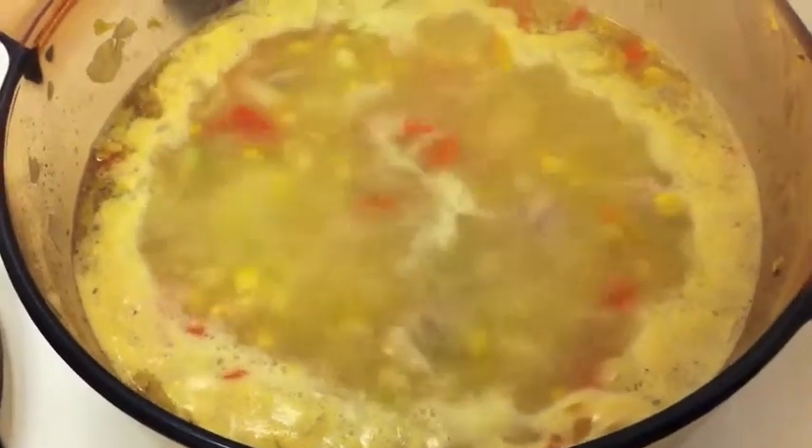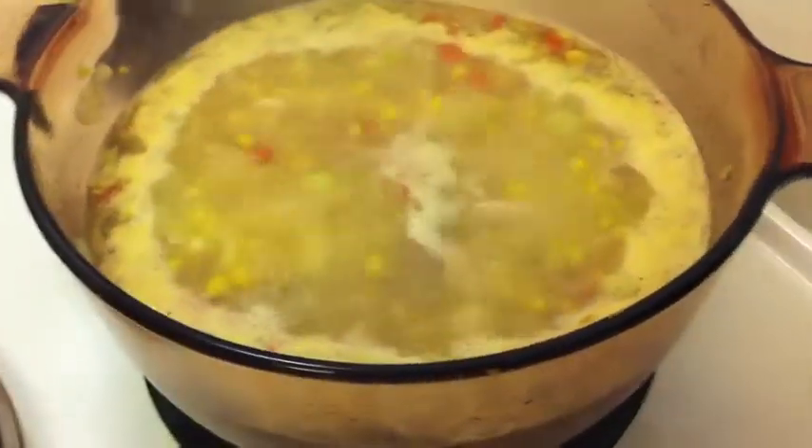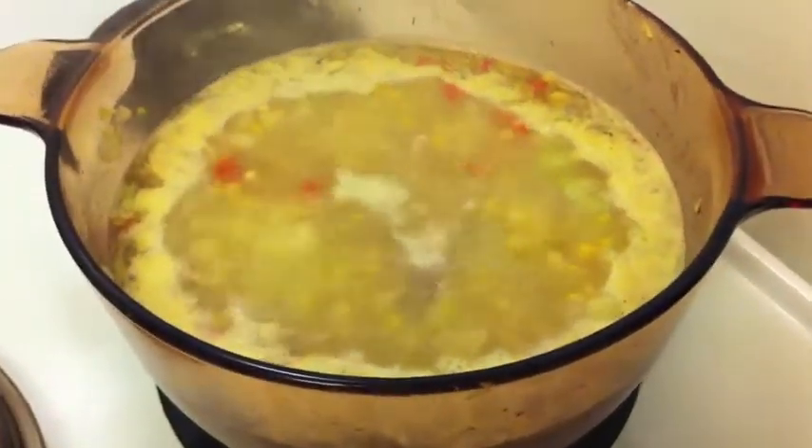Once your soup comes to the boil, just turn it down and simmer it for the remainder of the 30 minutes. You'll find that it's perfect.